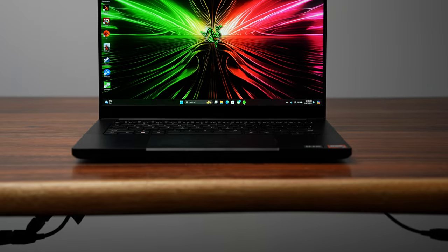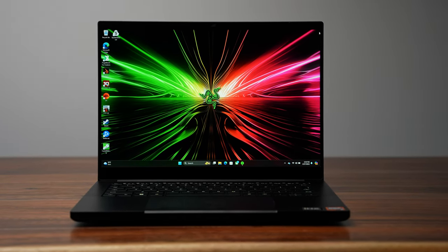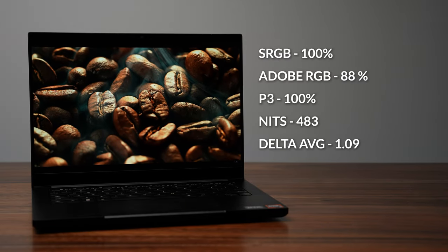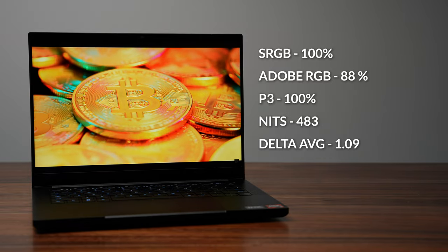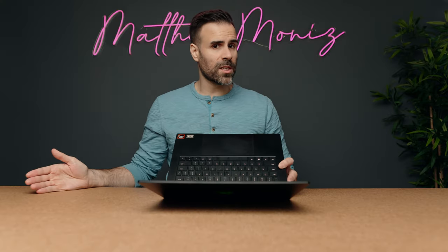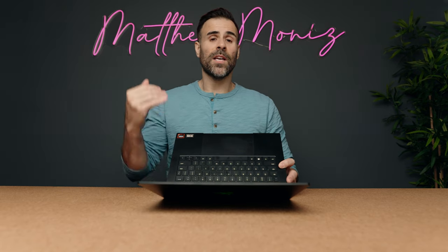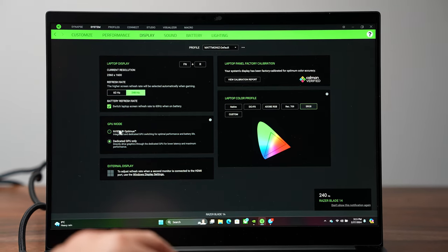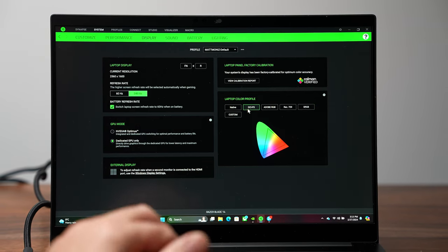The one area where I think they dropped the ball was the display option. Don't get me wrong — this is a very nice IPS panel with a 2560 by 1600 resolution, 240 Hz, a pretty respectable response time, and good color gamut and accuracy. But it's just not OLED. A lot of these other 14-inch gaming laptops are using newer OLED panels, and because this is priced so high it should have that OLED option, or at least make it available. I know some people are worried about OLED burn-in and would prefer IPS, but it should definitely have been on the table.